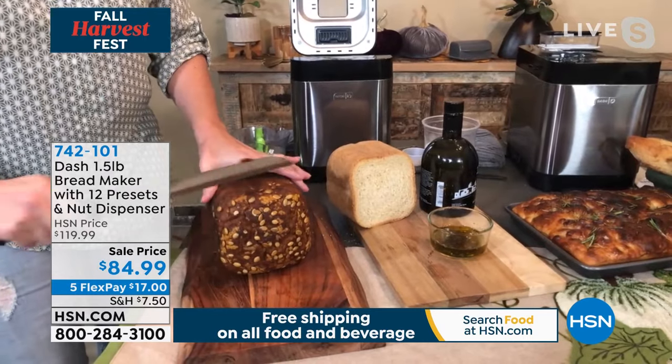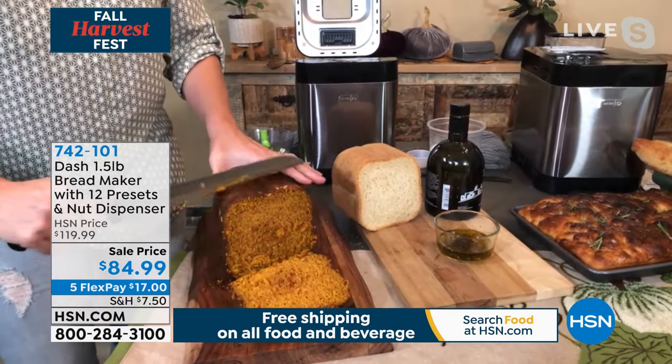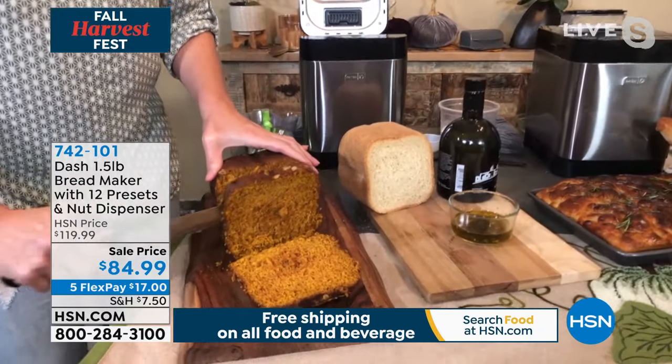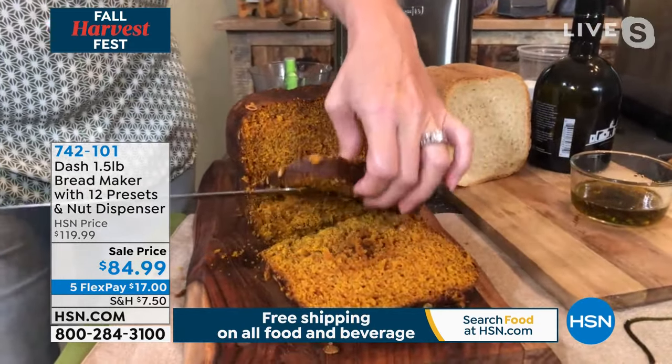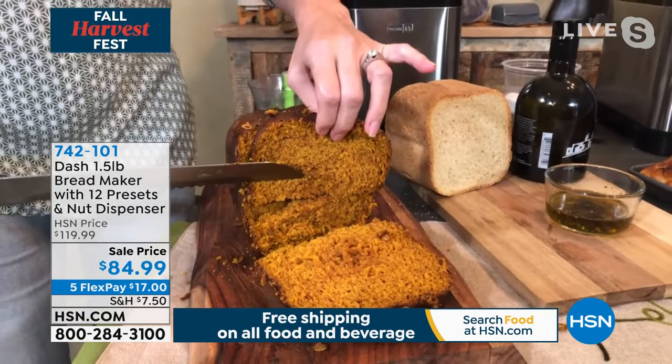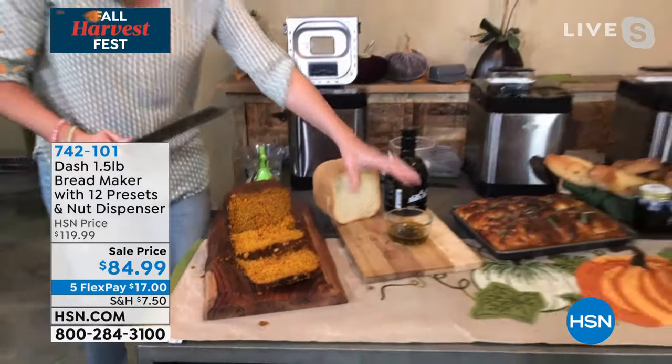We did a beautiful pumpkin bread, and then at the top we did our pumpkin seeds. There is nothing better, in my opinion, than your home smelling of fresh baked bread. Look at how beautiful that came out. That looks fantastic. Do you not want to just reach through and grab that?